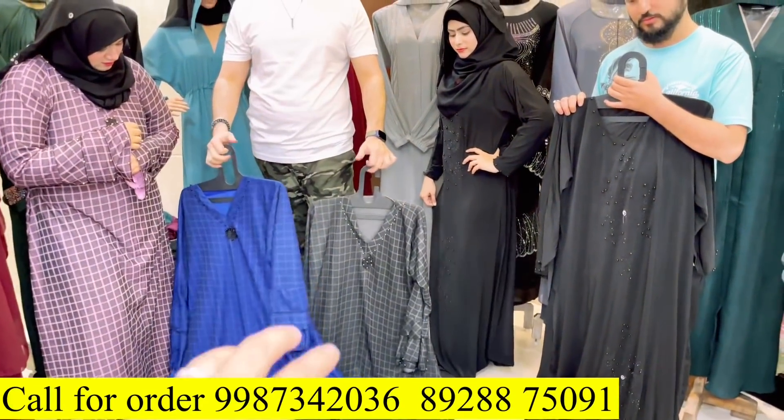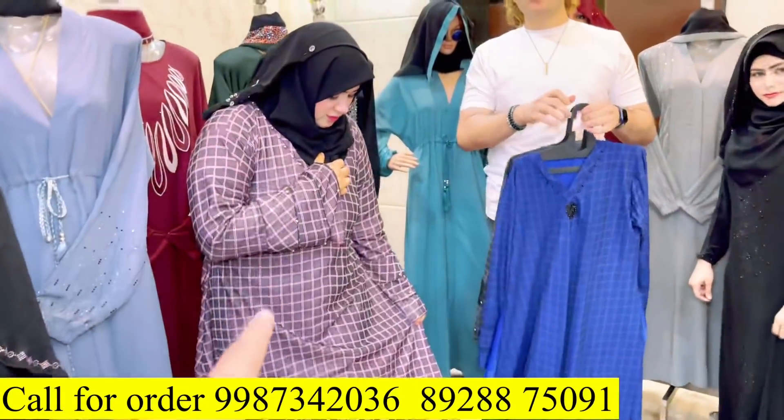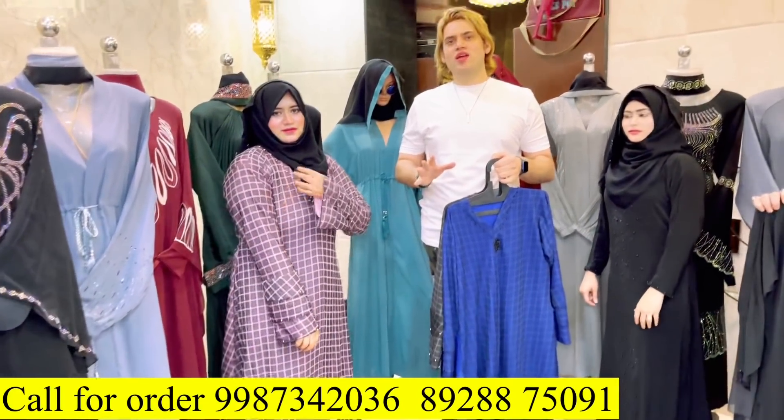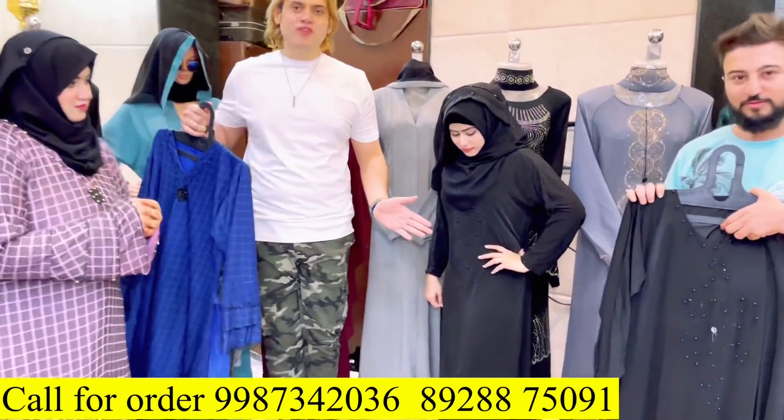So guys, now you can see it in 180 rupees. I hired a model to show you exactly the size and look. Everyone can wear it — even if someone is healthy, we will show how it wears. This is a 265 rupee article.